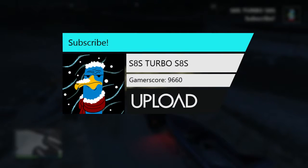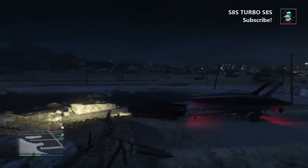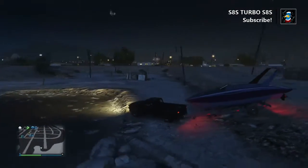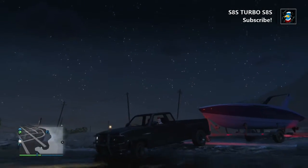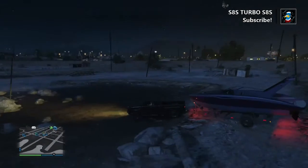Hey guys, what's going on? Today I'm gonna show you how to load a boat into the water. First you're gonna want to get the boat kind of by the water, so you're probably gonna want a big truck for this, but sometimes you just can't find one.